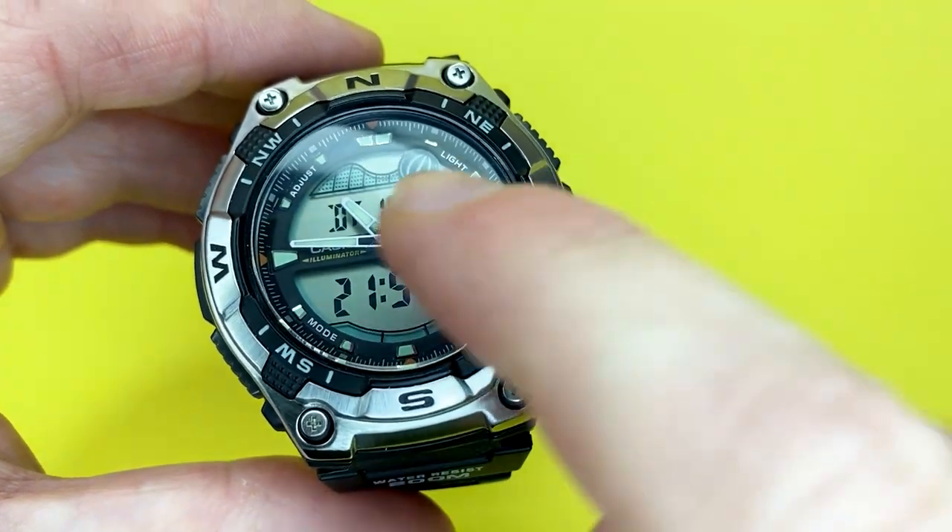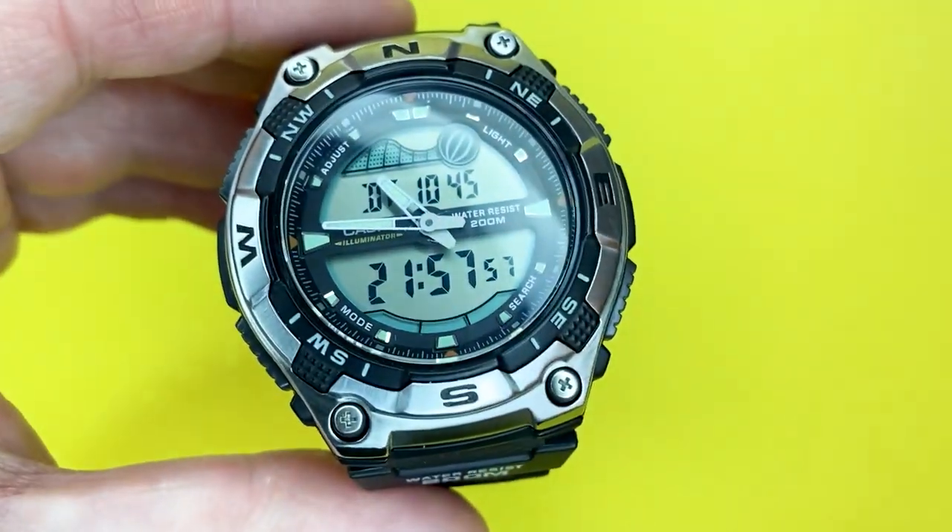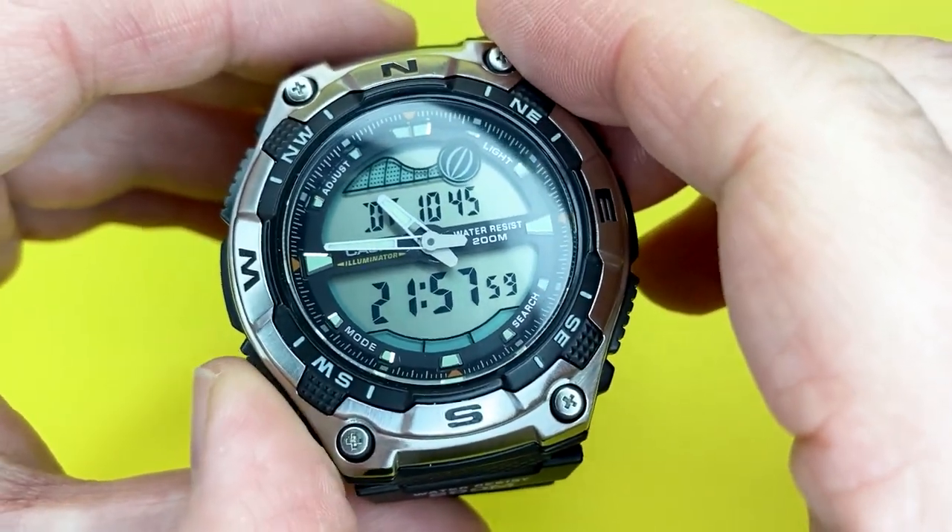You can use the dual time as your local time when travelling, and you've always got your GMT or home time listed above — a great little feature.